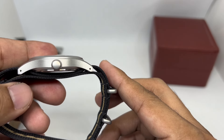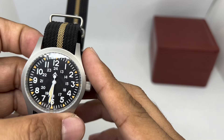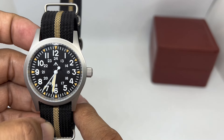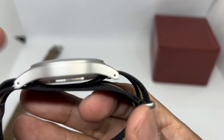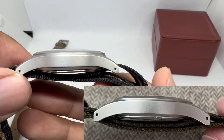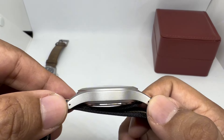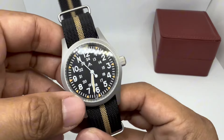Regarding case finishing, they mention a bead-blasted finish — and yes, there is bead blasting on the case. However, the bead-blasted finish on the Khaki Field mechanical is a bit rougher; this one uses much finer beads, so it's not as rough as the original. The original Khaki Field mechanical also has drilled lugs, and so does this one.